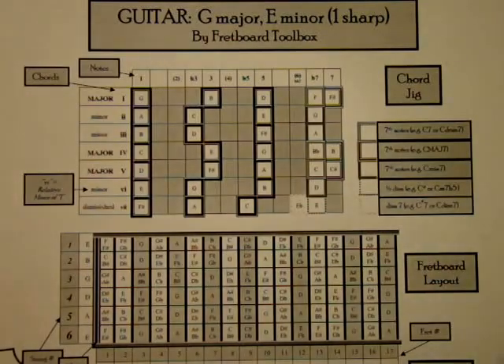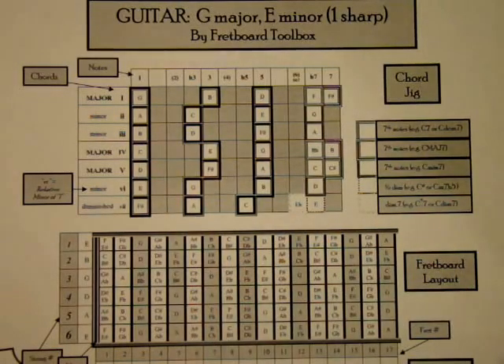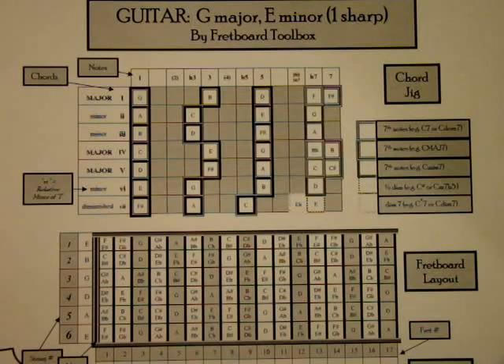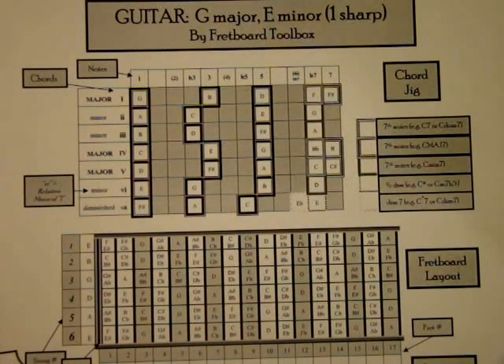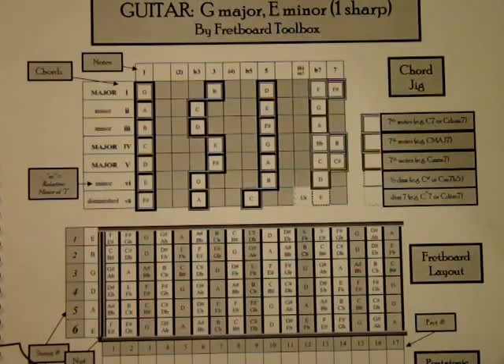The G Major chord is the one chord in the key of G Major. The two chord is A minor, the three chord is B minor, the four chord is C major, the five chord is D major, the six chord is E minor, the seven chord is F sharp diminished, and then back to G. The reason to know those chords and these Roman numerals — it's called the Nashville number system — is because you can play a simple song in the key of G using the chords G Major, C Major, and D Major: the one, four, five combination. You see it all the time.